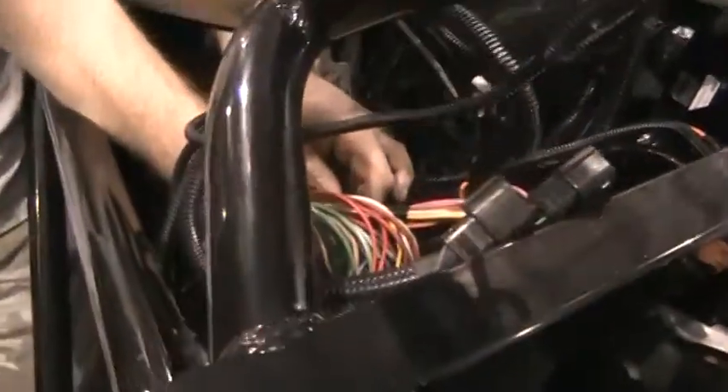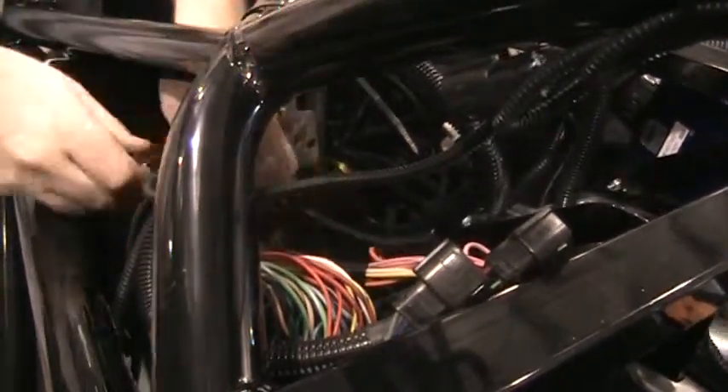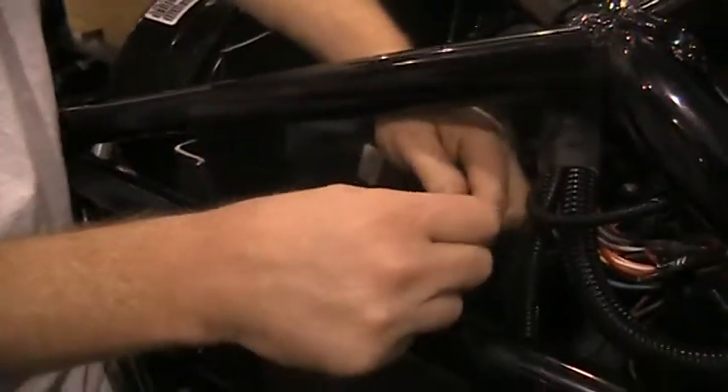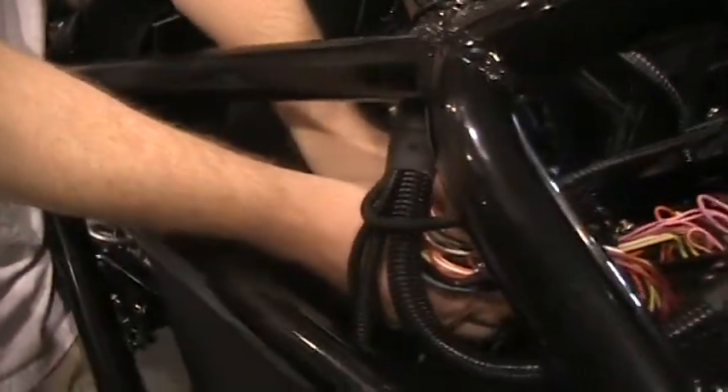Towards the fuse panel on the outside, you'll see this is the red cable and I've put some quarter inch loom over these to protect the wires. If that hasn't been done already, you're going to want to do that first.